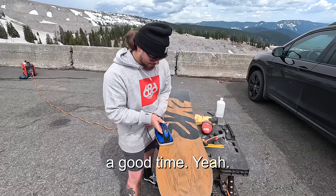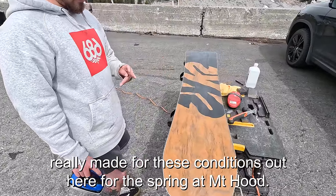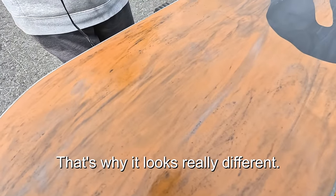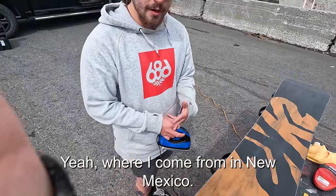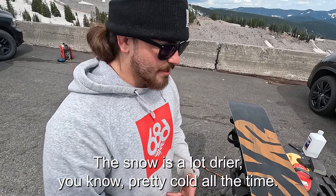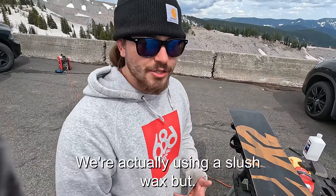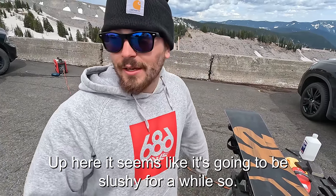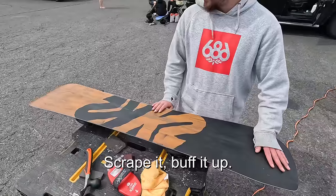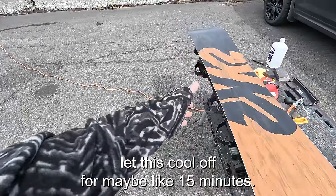This is a special graphite wax made for spring conditions at Mount Hood. Back in New Mexico the snow is a lot drier and colder, but up here it's going to be slushy for a while, so you need a different wax for different temperatures. Once the wax is on, you scrape it and buff it up.